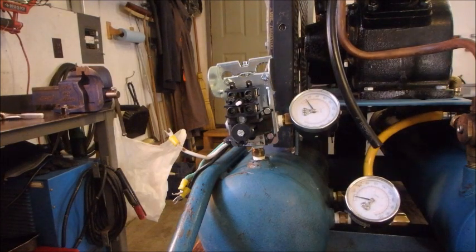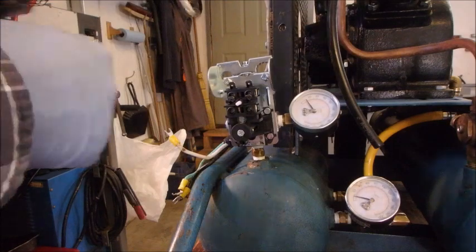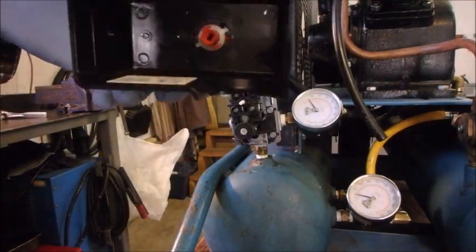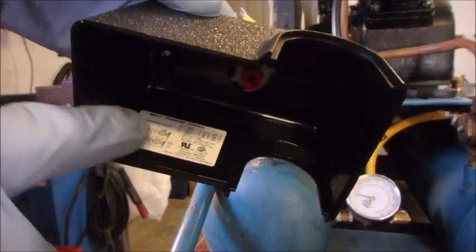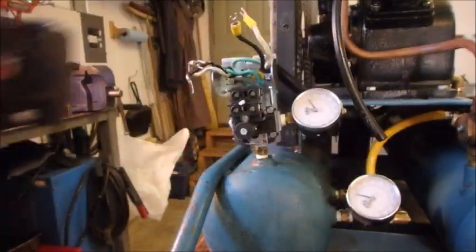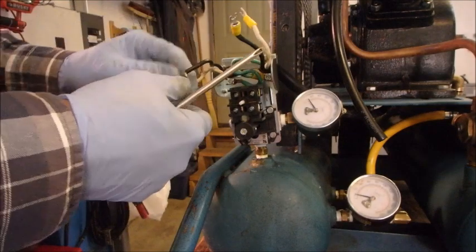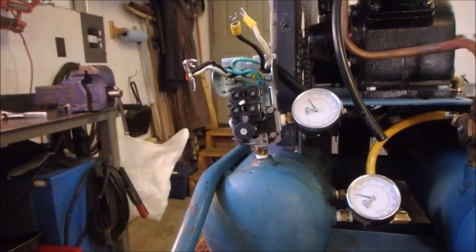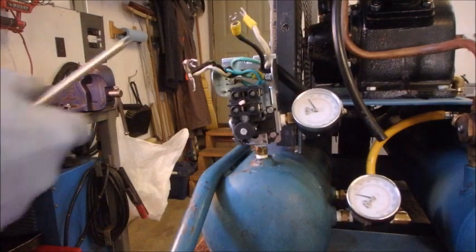We're going to hook up the wires. The instructions are on the inside of the cover, but it doesn't tell you which side is left, or which is white or black — white is neutral and black is hot. The top is the line side, so we'll do that first.